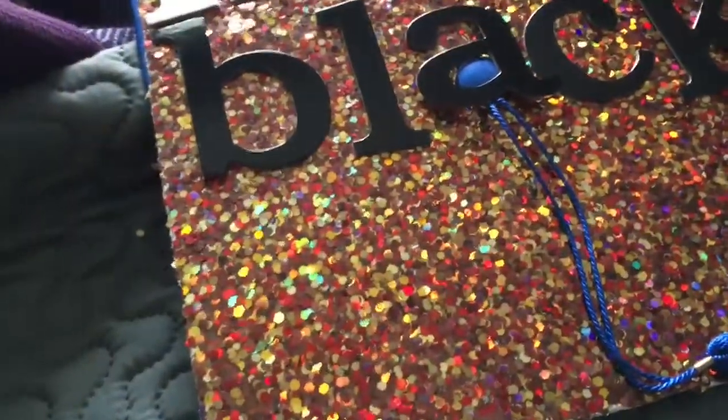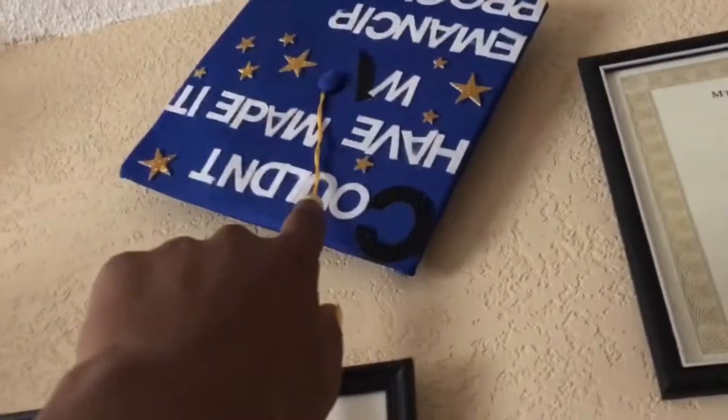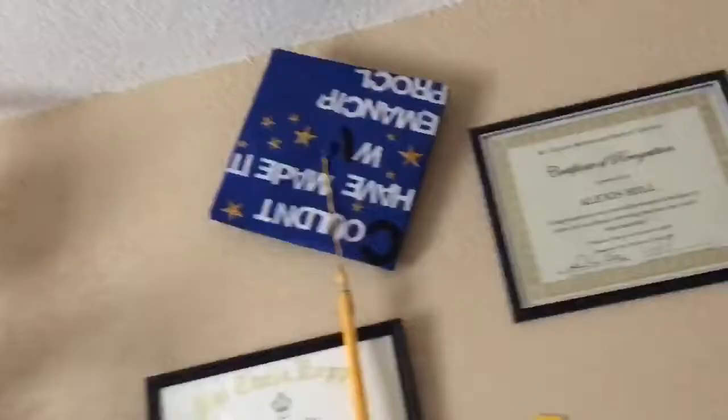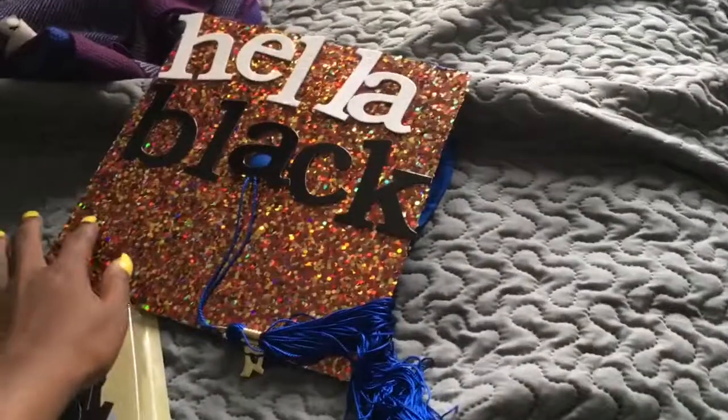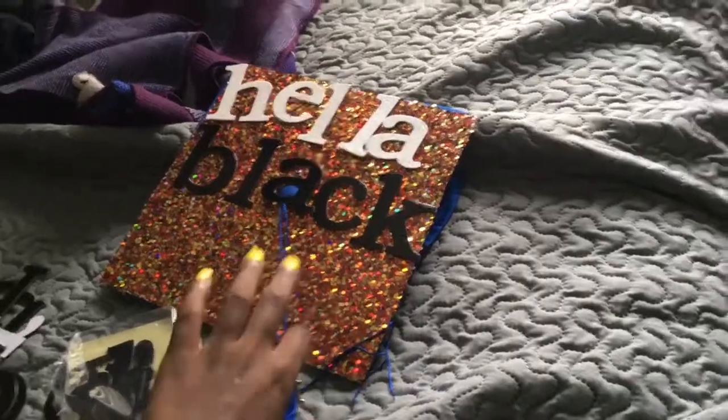So I'm thinking maybe I should go buy smaller letters and put 'hella proud' with the smaller letters. For my high school graduation cap I liked those letter sizes — I put all those words on that. It's kind of messed up because they fell off after a couple years. But I'm going to try to get smaller words like that, put 'hella proud' on this. Yeah that's what I'm going to do.